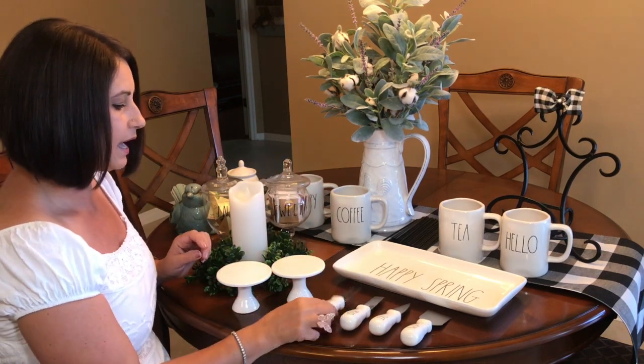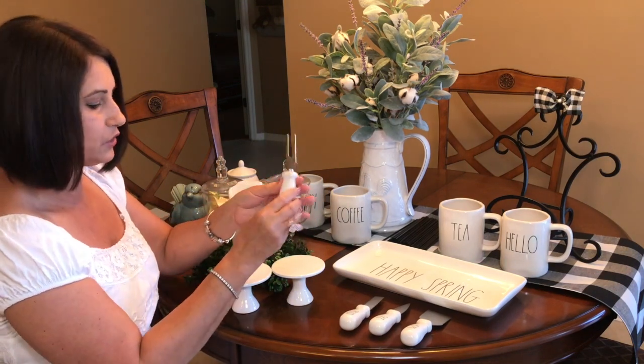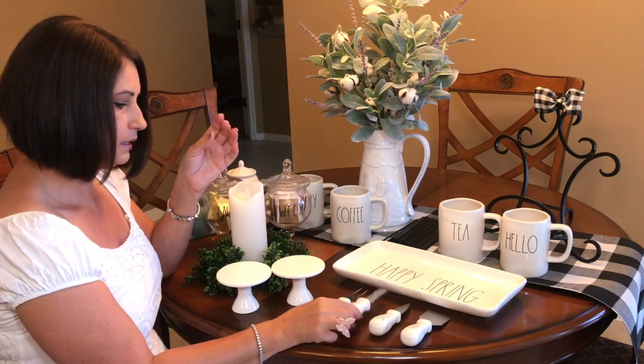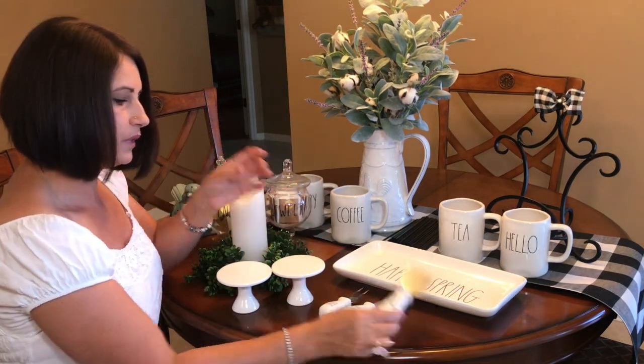I have these pieces here that are perfect next to the tray. They say 'Serve,' 'Spread,' 'Slice,' and this one that says 'Yum.'